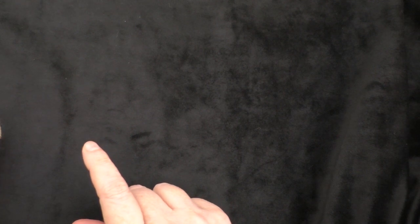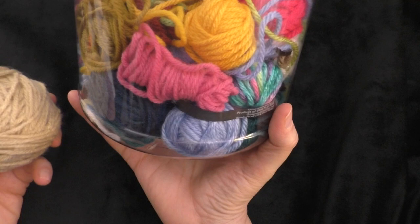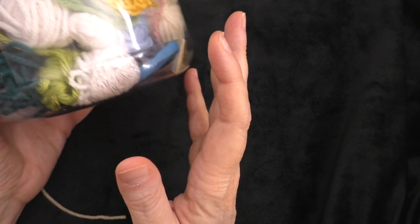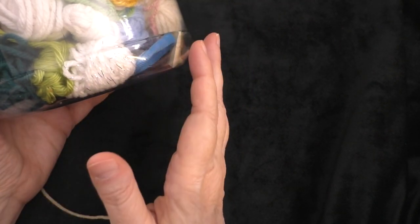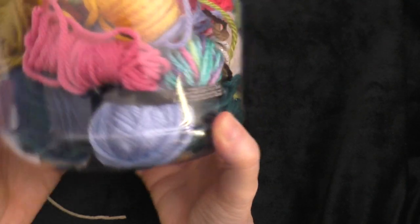I'm using worsted weight yarn. You can use any size yarn that you want, but just make sure that all the pieces, all the components that you use are the same weight. So if you're going to use worsted weight yarn, then you want to use all worsted weight yarn for your project. If you want to use DK weight yarn, then just make sure that all of it's DK weight.